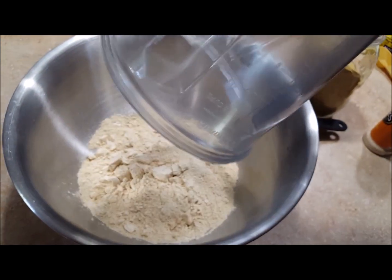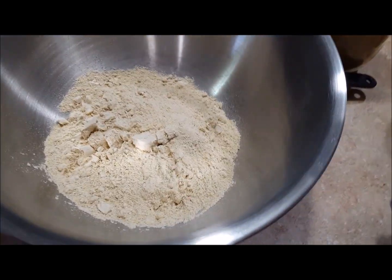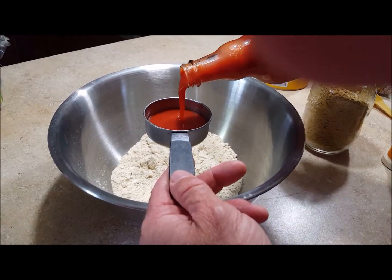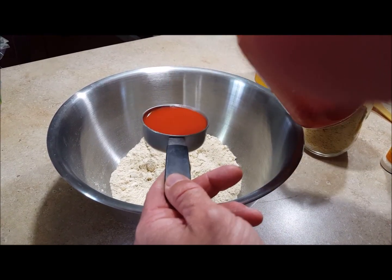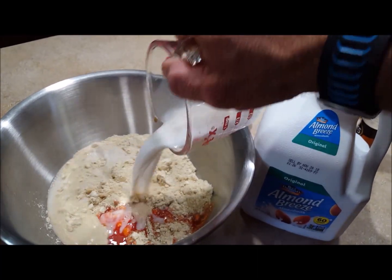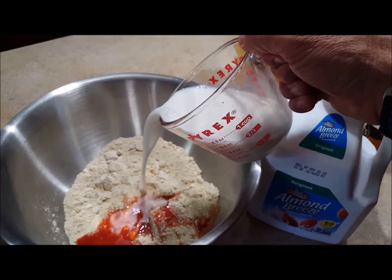I'm going to add a quarter cup of hot sauce. I'm using Frank's Red Hot because I'm from Buffalo and that's where we get it. So a quarter cup of your favorite sauce, whatever that looks like. Then I'm going to add two cups of unsweetened plant milk — I'm using almond milk today.